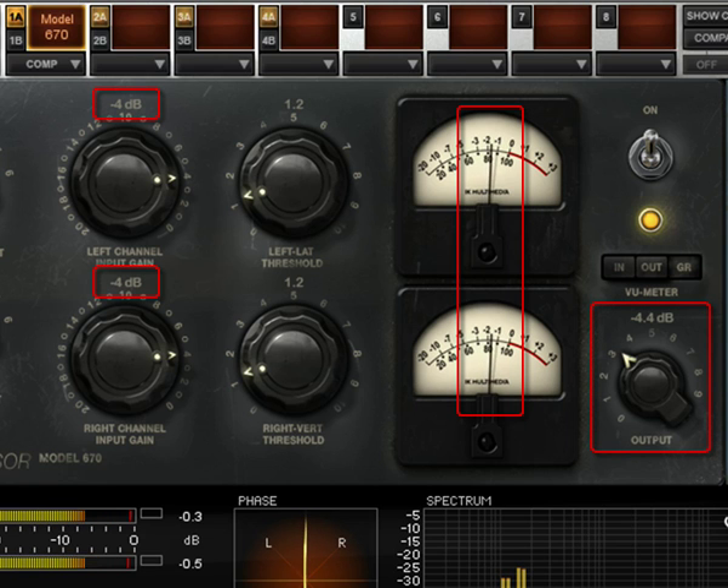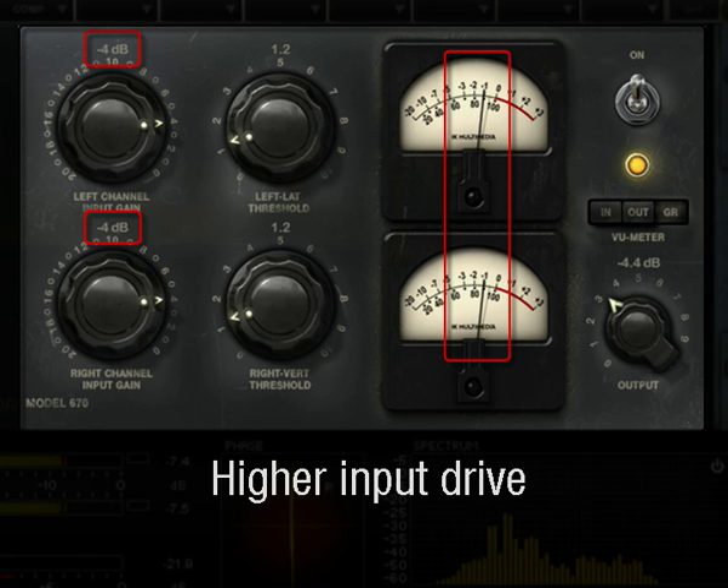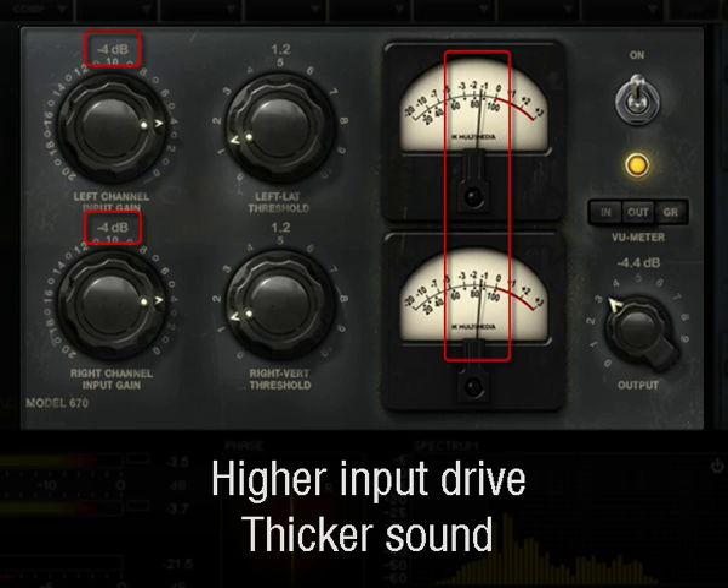The output level can be set to match the level you need. This time, because of the higher input drive on the unit, the sound will be much more colored with a fabulous thick, warm character.